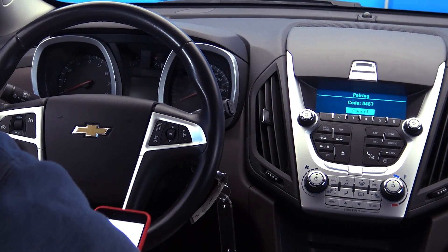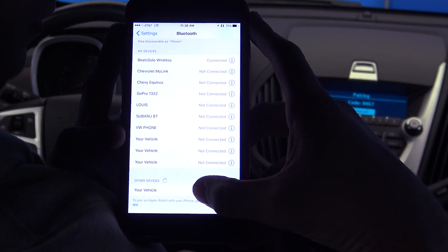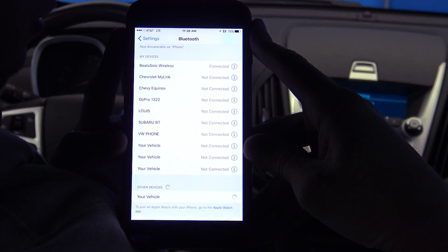The system will then begin searching for your phone. The voice assistant will prompt you to connect to your vehicle and will give you a passcode to pair the device.